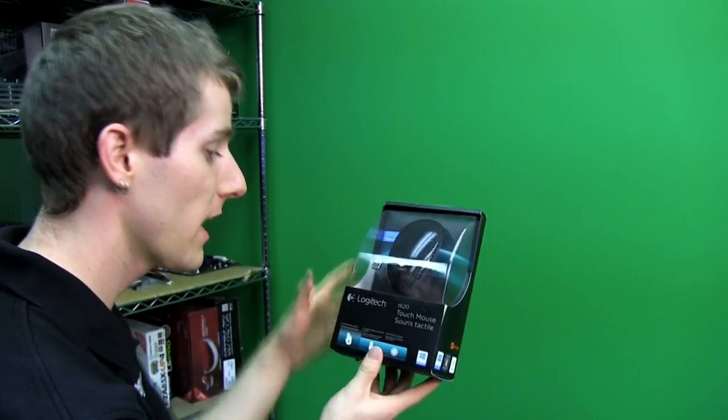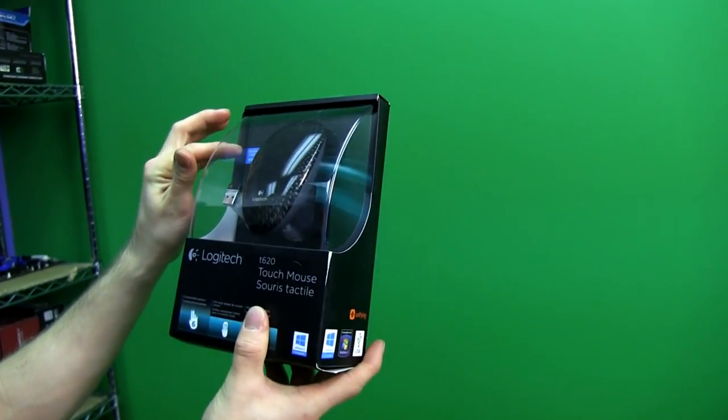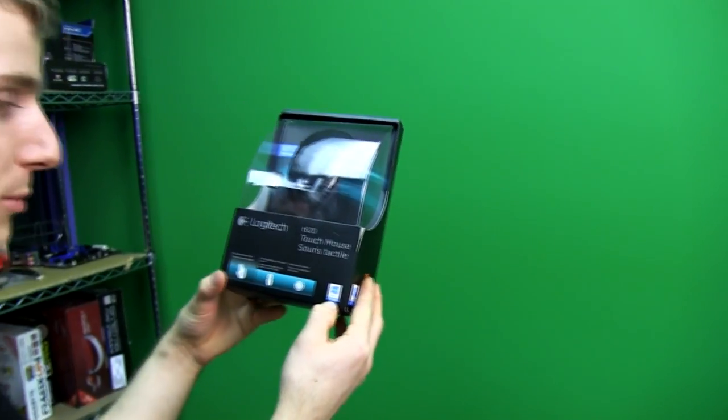Welcome to my unboxing and first look at the Logitech T620 Touch Mouse. This is designed for Windows 8 — it's Windows 8 compatible and you should use it with Windows 8.